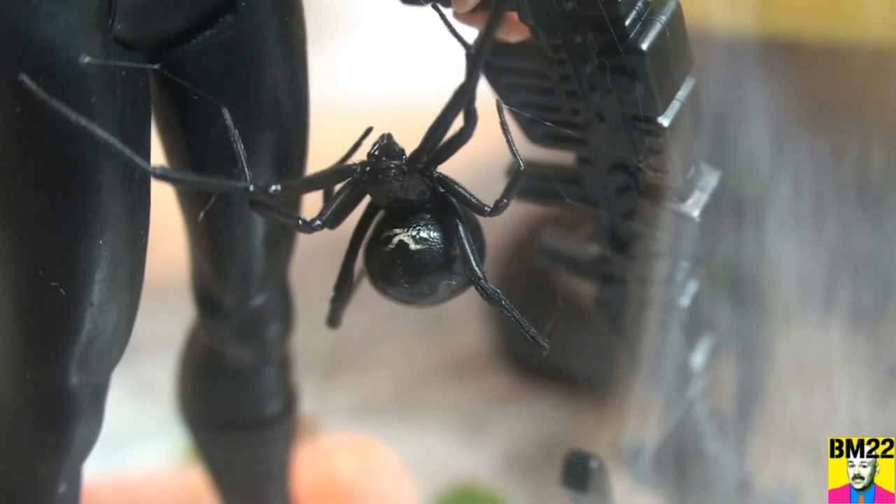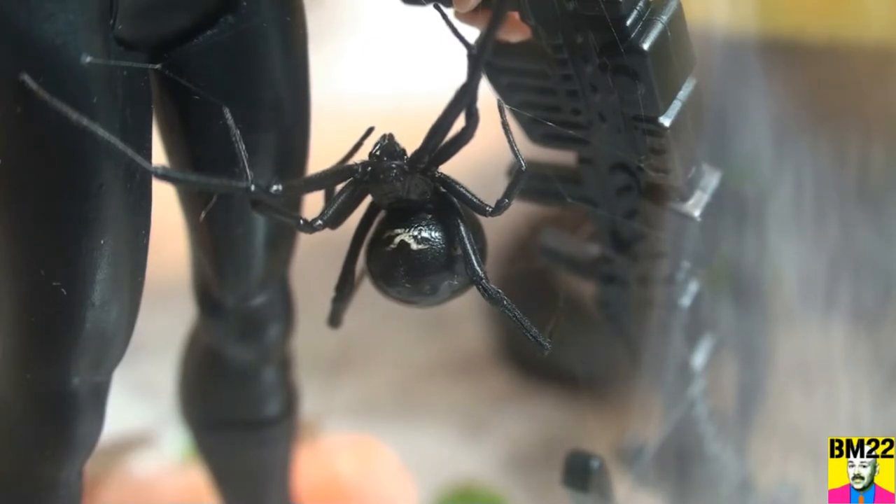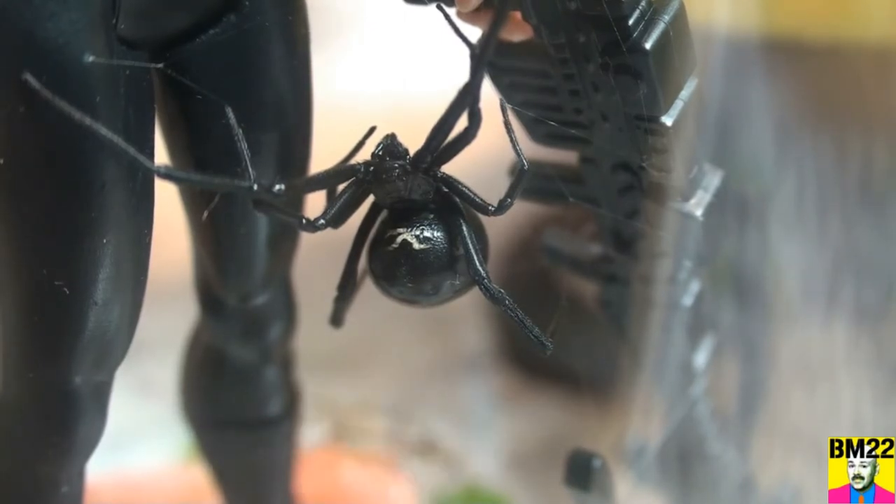That is just bizarre, the markings there, and this isn't a very ornate one either. I'm surprised she didn't go in for lunch — she looks huge, so she's eaten recently, or is ready to lay an egg sac. Yeah, that's all we need now is more spider babies.